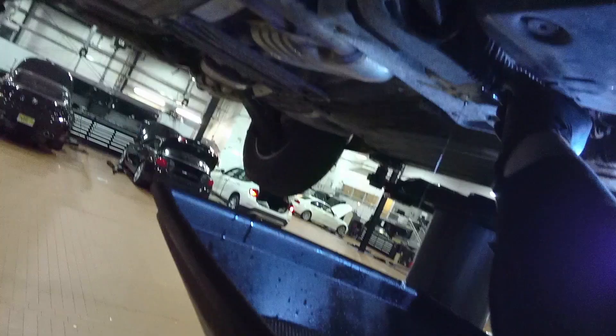This time, pump in the full amount of fluid. Then unscrew the drain bolt once again to flush out the rest of the remaining contaminants.